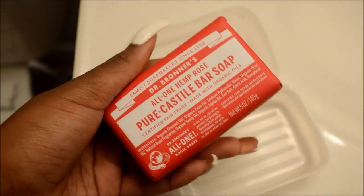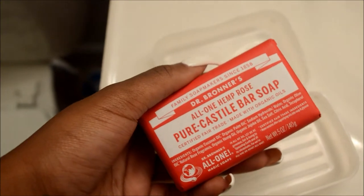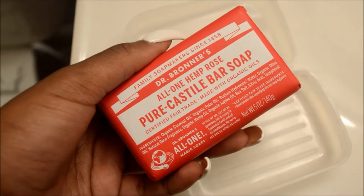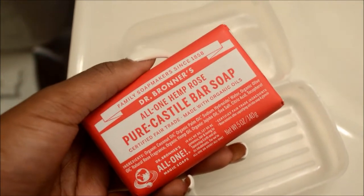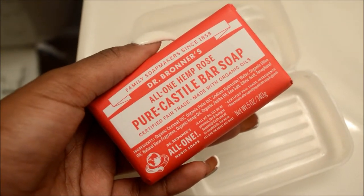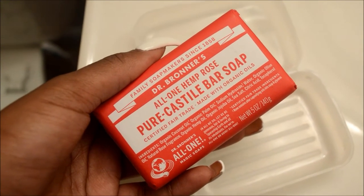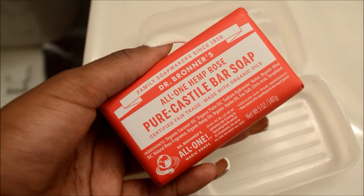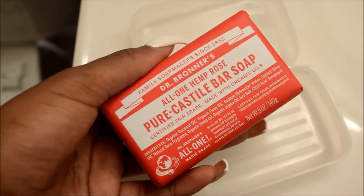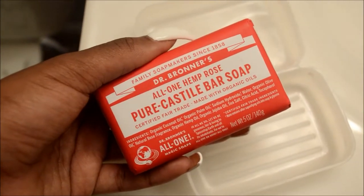Tonight I'm going to be using the Dr. Bronner's All One Hemp Rose Pure Castile Bar Soap. It's been a while since I've used bar soap, so I'm actually kind of excited. Slowly getting out of the holiday season, I really wanted to jump-start my skin, rejuvenate it, and also get rid of a lot of acne that's been popping up — which I think has been triggered by changing up my soap a lot and using different things these past few months.